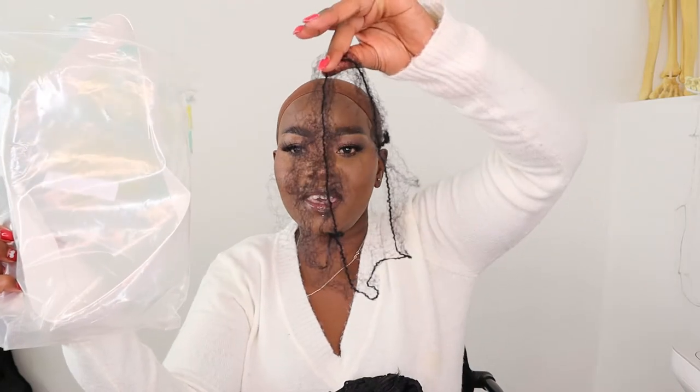So this is the first wig that arrived — it comes in this fabric sock, a fishnet-type bag. Let me check my order so I can tell you exactly what I got. This one is a boy cut short wig, it was 192 rand — a plastic wig I just thought would be cool for running in and out.